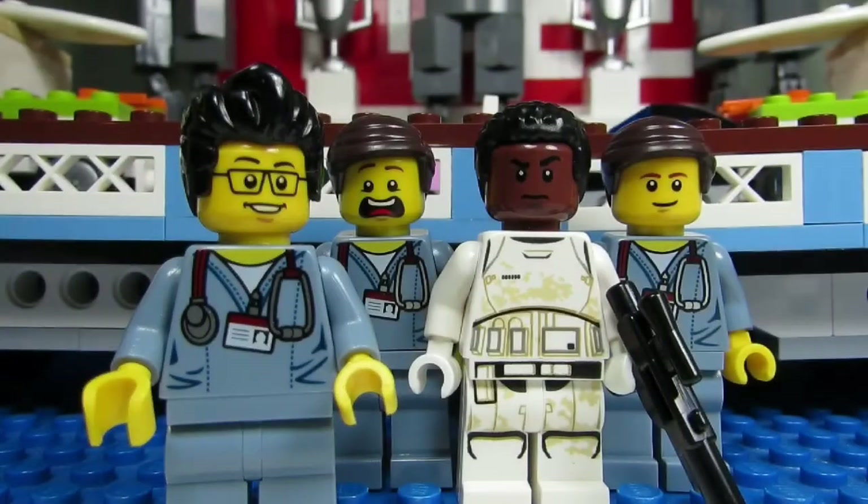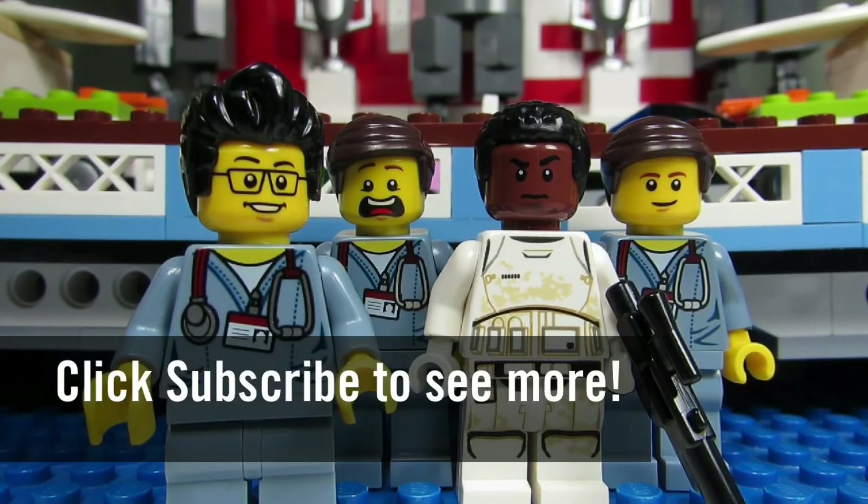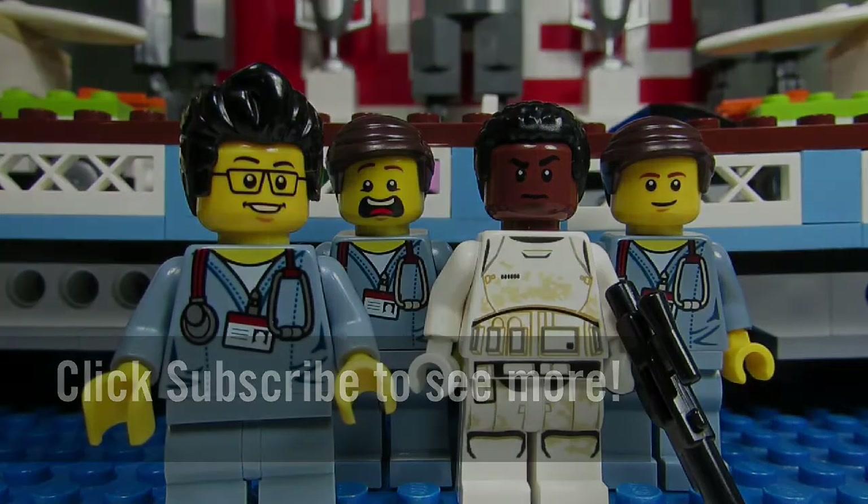So this concludes the Lego haul for today. This is the BrickAdjuster signing off. Thanks for watching and we will see you guys in another video. Bye!